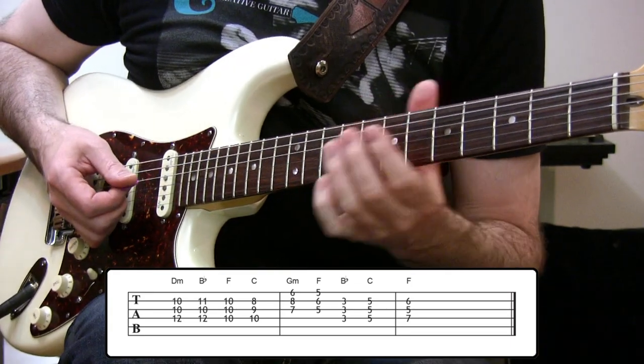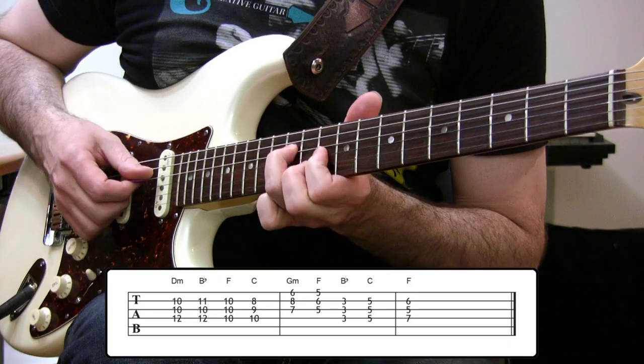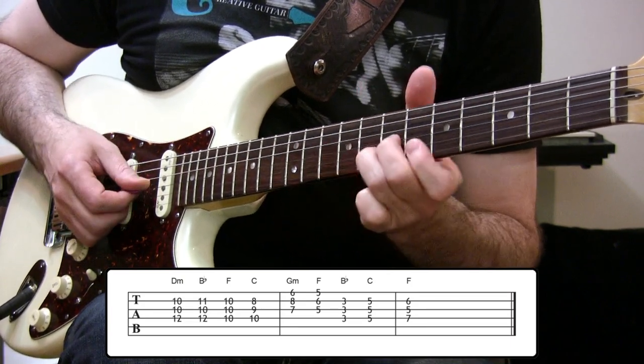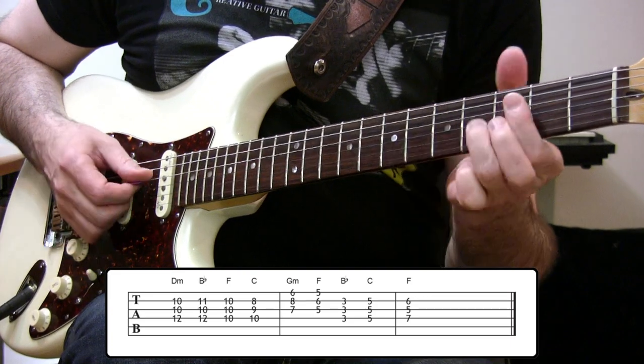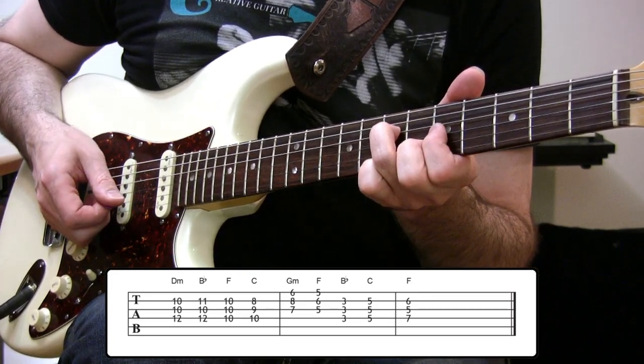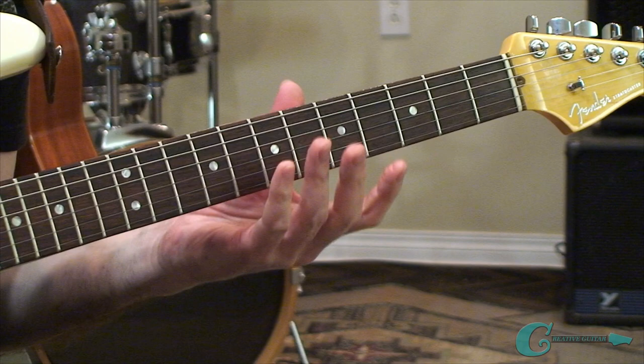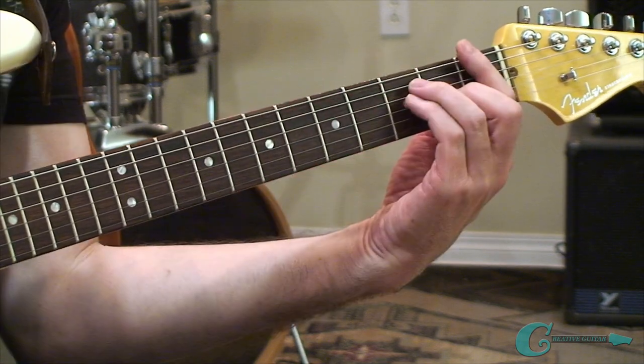So we took it from the relative minor, D minor, all through those shapes, bringing it back home to the F chord. This is an exercise that uses the root chord, the 2nd, 4th, 5th, and 6th chords from the key of F.